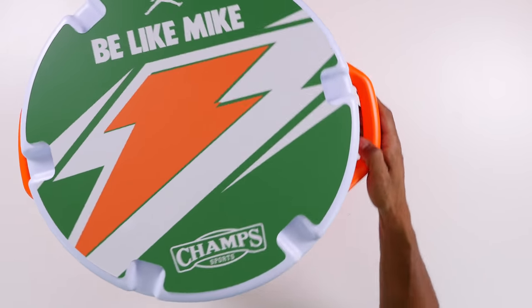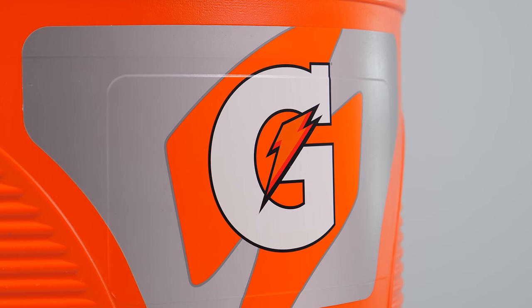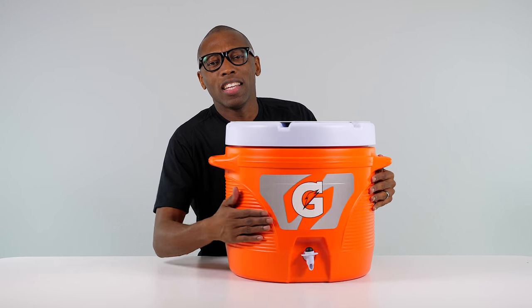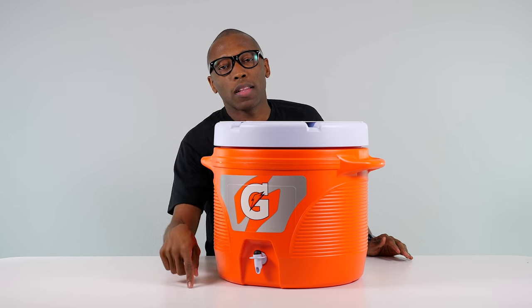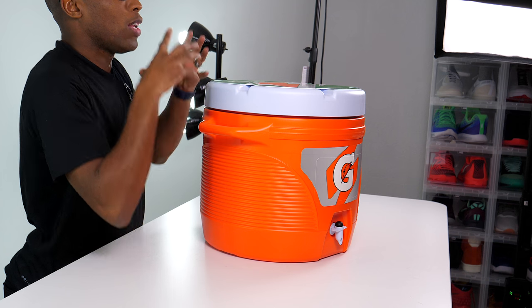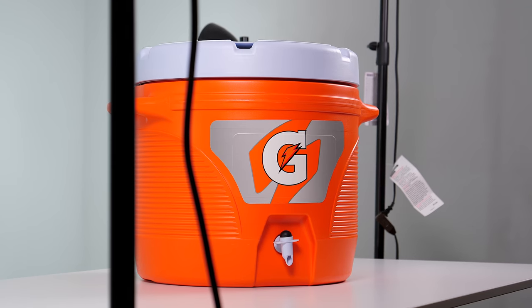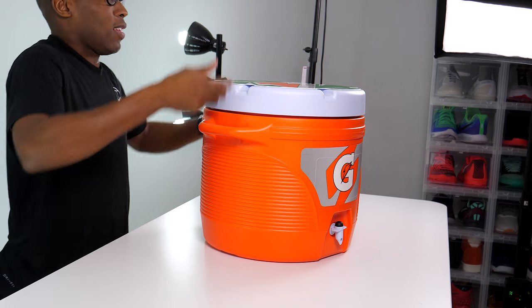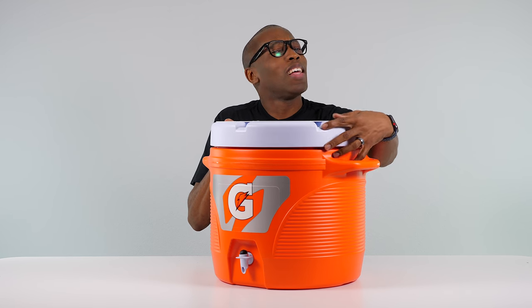This is obviously what you see at all the basketball and football games. Whenever someone wins a championship, they get the Gatorade bath. I don't know how it got that name — maybe because it's always in something like this. If you guys know the answer, let me know down in the comments below. Do you know when was the first time someone got a Gatorade bath, or when that trend started? That's something that happens at every single game now, no matter what sport — when your team wins the championship, the coach gets a Gatorade bath.